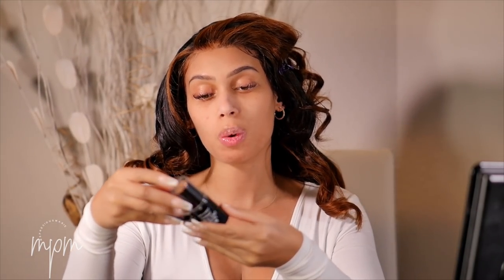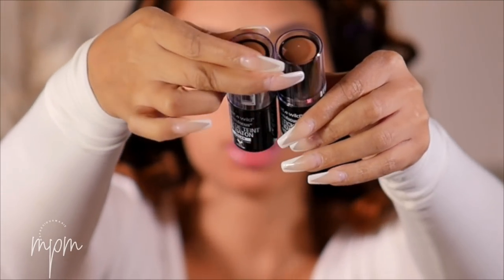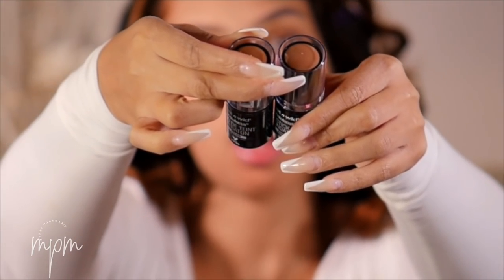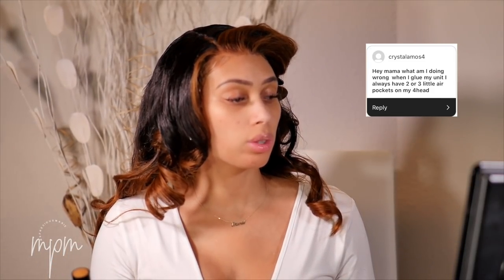I'm trying new foundations today. I picked up the Wet n Wild Photo Focus foundation sticks and I have two colors — Toffee Pecan and Amber. I'm going to try both and see what works. The amber is too light, so I'm going to go with the Toffee Pecan. I'll use my Real Technique beauty sponge to blend this out.